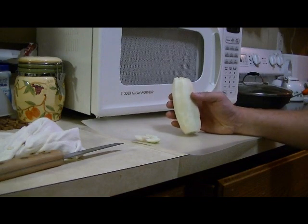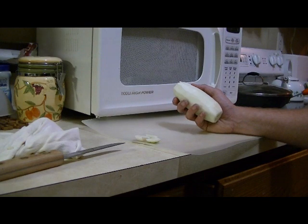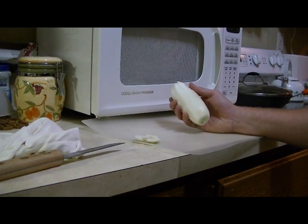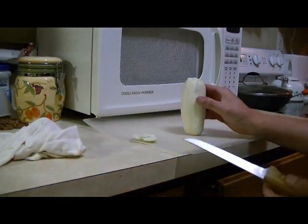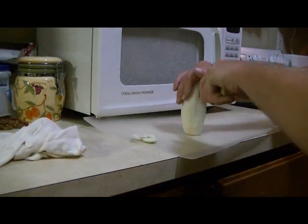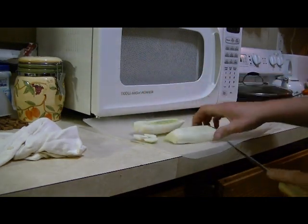The first step I didn't show is I pretty much just went and took all the skin off and washed it. Now what we're going to do is take our knife, cut right down the center, then take these halves and turn them into quarters.